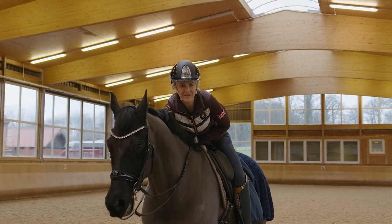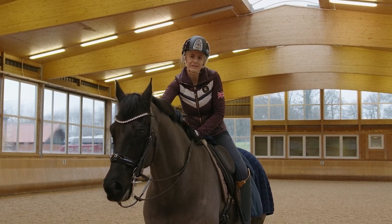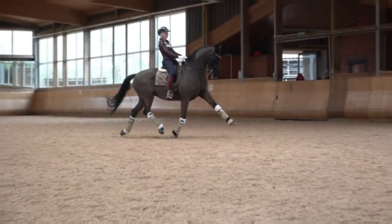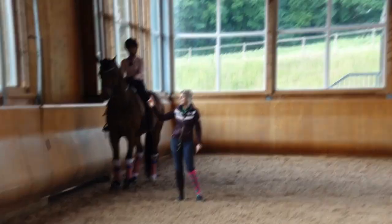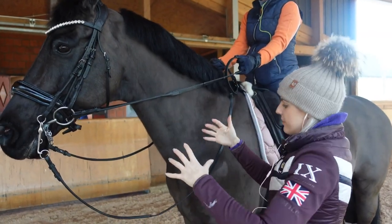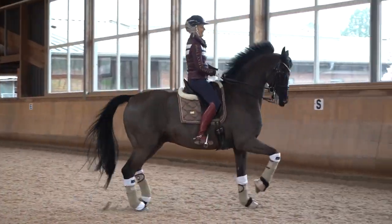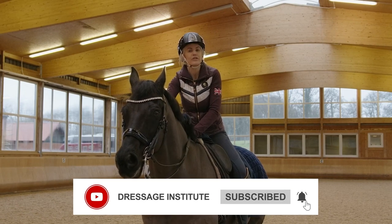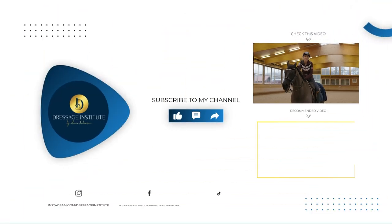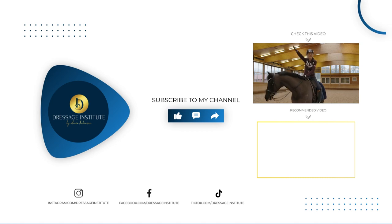Hope that helped! I hope you enjoyed watching this content just as much as I enjoyed making it. This sport is my passion — I love the sport, I love the horses, and I love the people in it. This sport should be a collaborative environment where we can all help each other succeed. If you enjoyed this content, please click like and subscribe. And if you want me to help your students as well, let me know — I'm more than happy to make some content for you too. Can't wait to see you soon!